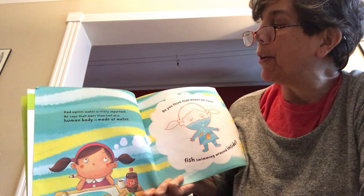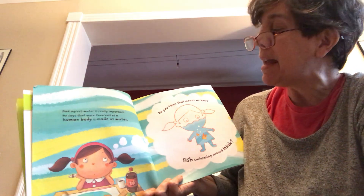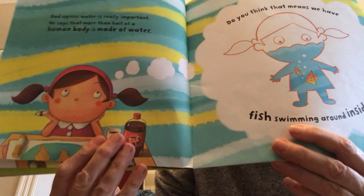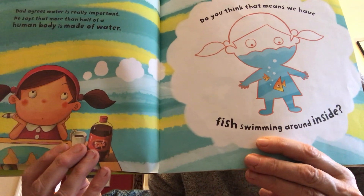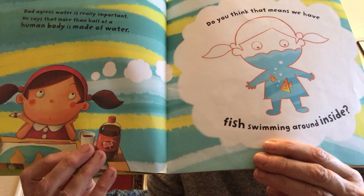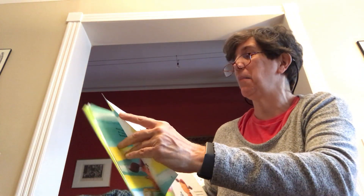Dad agrees that water is really important. He says that more than half of a human body is made of water. So you might not have known it, but our body has lots and lots of water in it. Our blood that flows in our arteries and veins has lots of water in it. I don't think we have fish floating around in our tummies though.